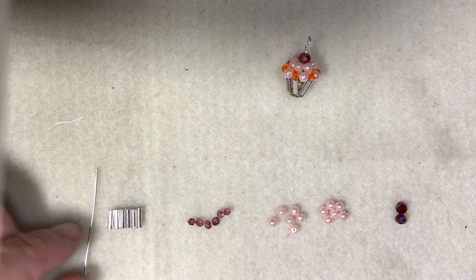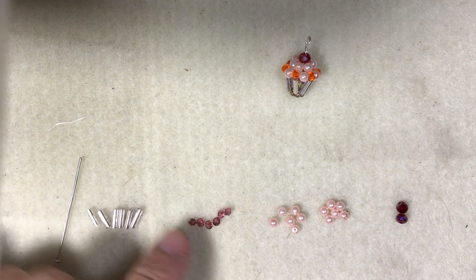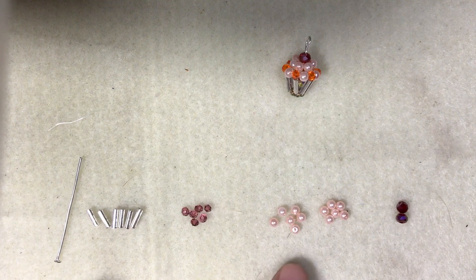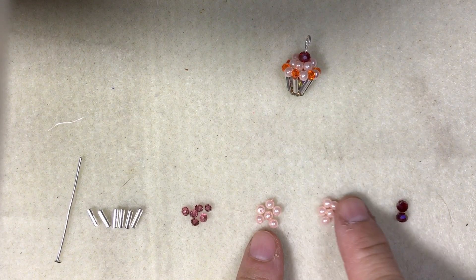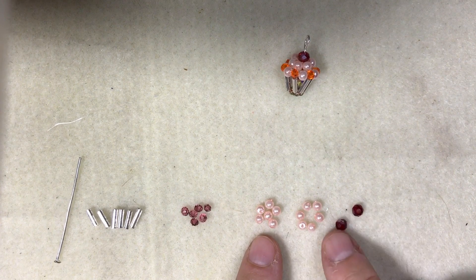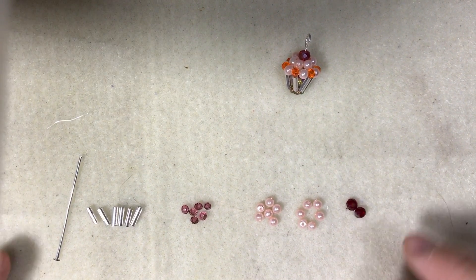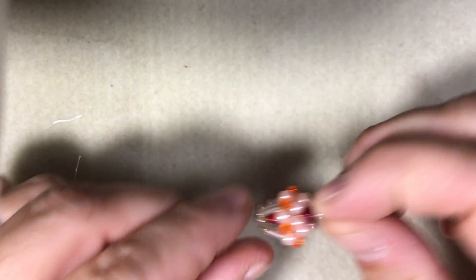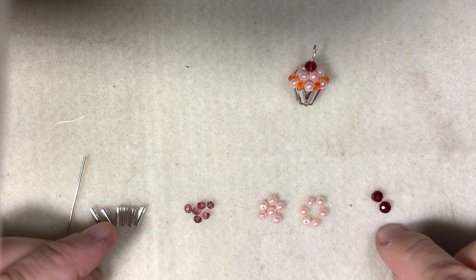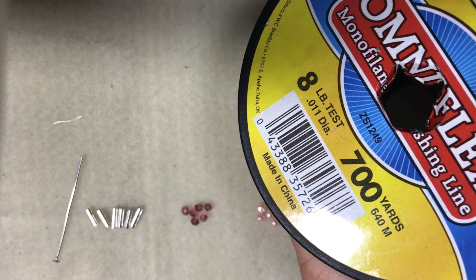Let me show you the list of what you need in the materials. You're going to need a head pin. You're going to need six bugle beads. You're going to need three millimeter bicones — you could use three millimeter rounds if you'd like. You're going to need three millimeter pearls, you'll need 12 of those, and two four millimeter rondelles, though you could use any four millimeter bead as the accent — one goes inside to hold the head pin, and one on top for the cherry. And I'm using monofilament, eight pound test.